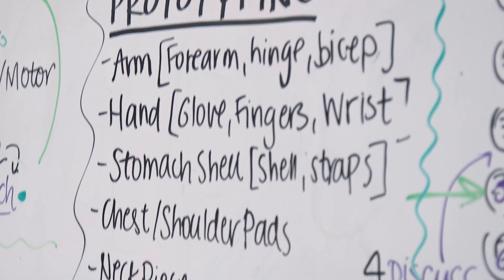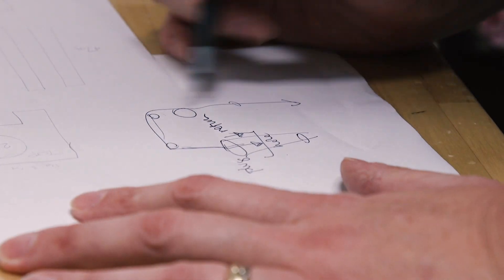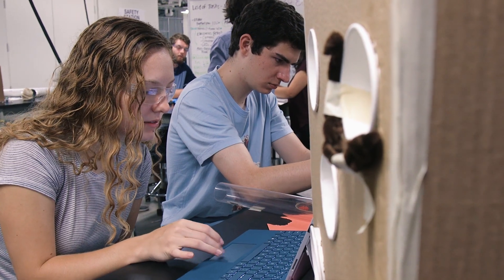Our team was tasked with designing a wearable robotic suit. Our project is a handwashing station for use in rural Malawi. The Houston Zoo asked us to build an enrichment device for the giant anteaters.